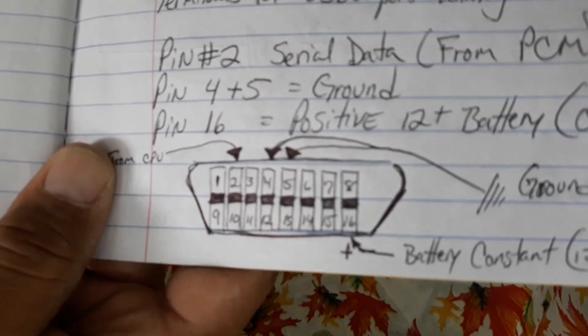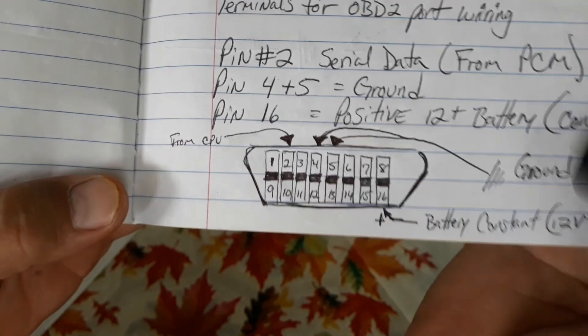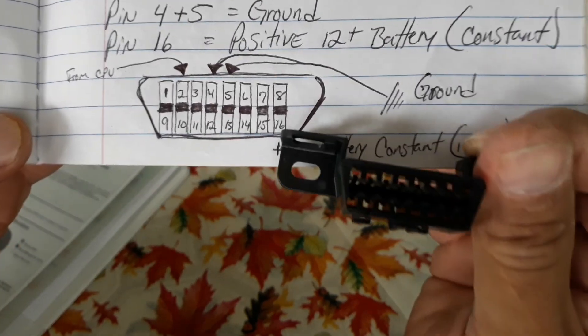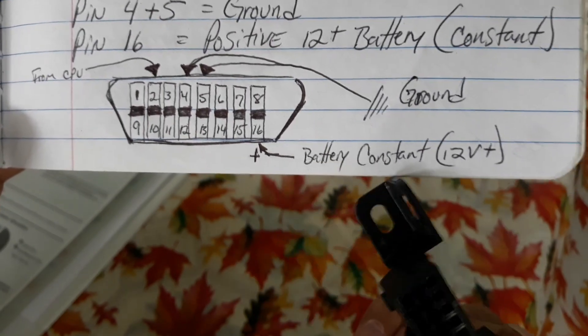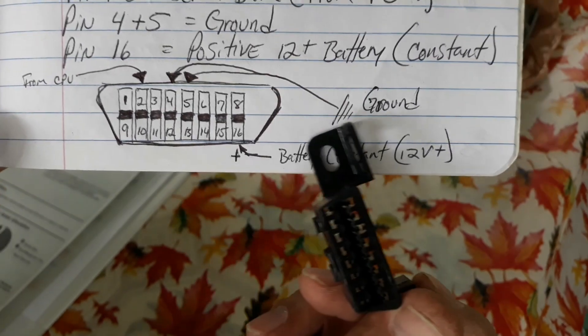I'm going to get close so you can see what I'm going to do. This is my OBD2 port. It's the same angle as it's showing over here. Number 16 — that's battery power, that's going to be using the plug. I'm going to need number 5 and number 4. That's going to be my ground — both of them are going to be ground.